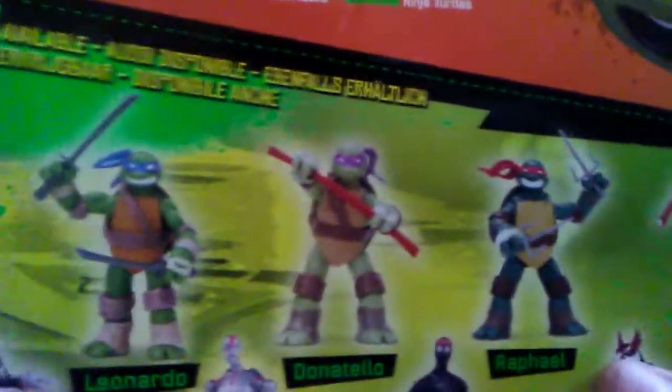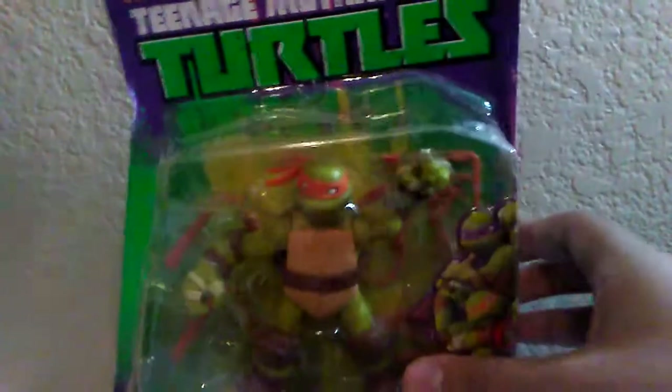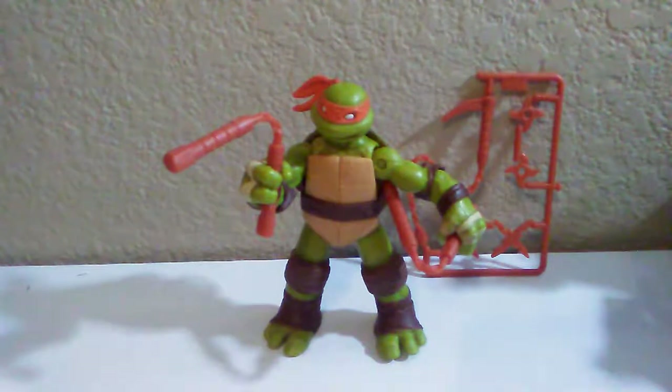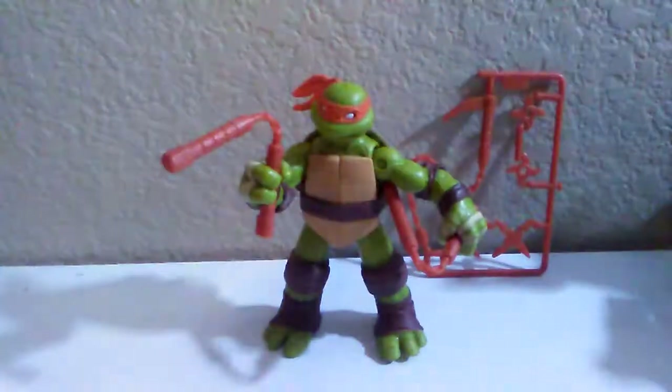His weapons are the nunchucks and he is on team Ninja Turtles. Here are all the other figures available: the four turtles with April, Splinter, a Foot Soldier, Krang, and Shredder. Out of the box he came with a checklist — these are showing some of the older ninja turtle toys. You can see all the figures available, the playsets, the zipline playsets, and more cool stuff like the Shell Razer, slime, the ooze, and the submarine.